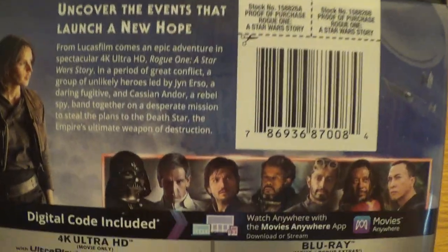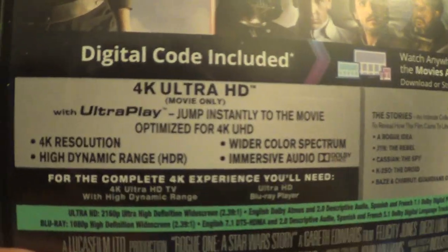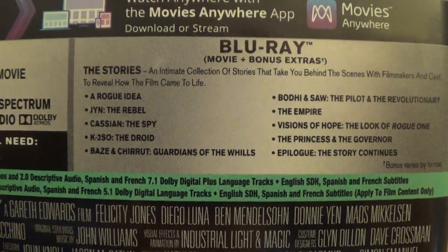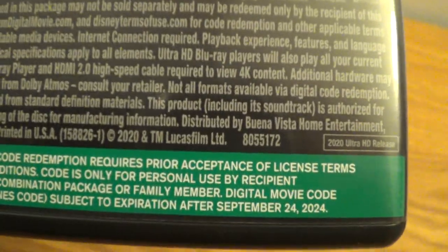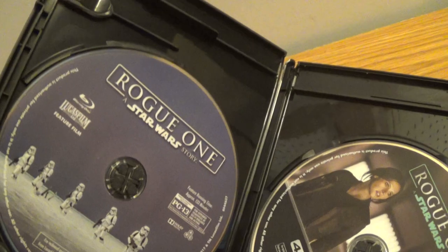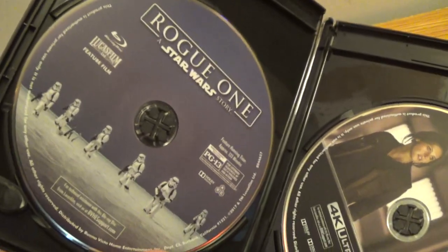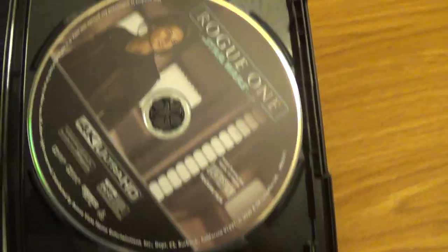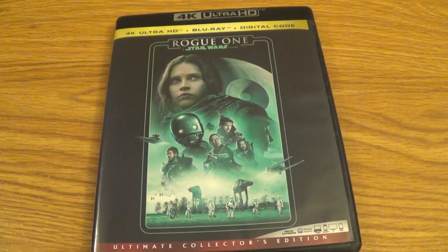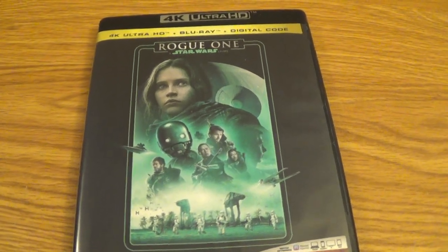We've got the 4K Blu-ray plus the bonus extras here, PG-13. And on the inside: Blu-ray on the left, 4K on the right. Cool. So there you guys go — that was my unboxing of Rogue One: A Star Wars Story 4K and Blu-ray.